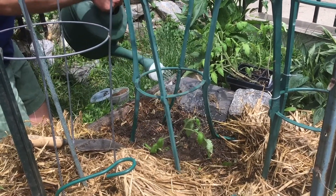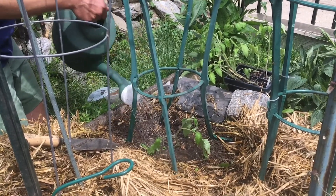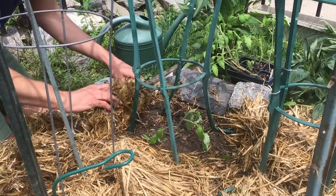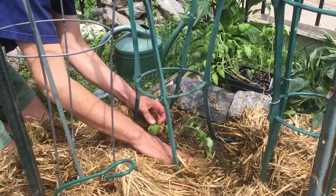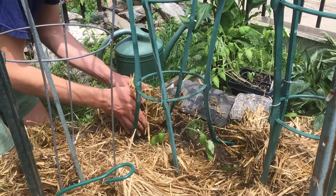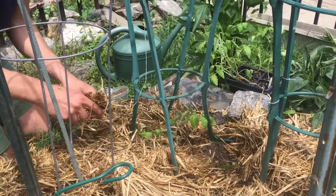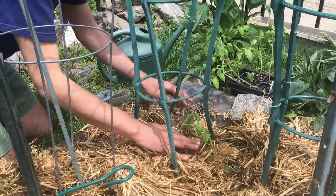Once the soil is evenly moist and the water's flowed down, I'm going to come in and mulch on top with some straw. This is straw that we saved over from autumn Halloween festivities last year. We just leave the bales here in the garden to rot down over the winter, and then it makes a great moisture-retentive mulch for vegetable crops come the new season. So we just want to mulch that all around the young tomato start there.